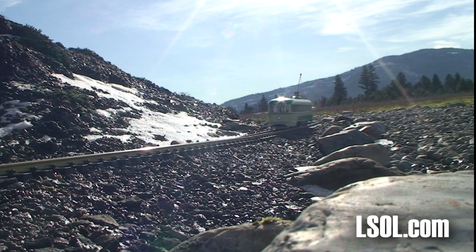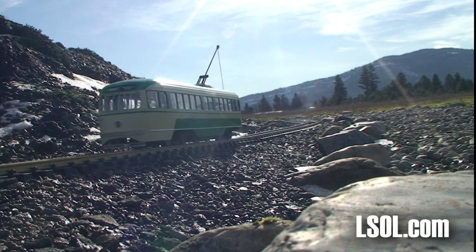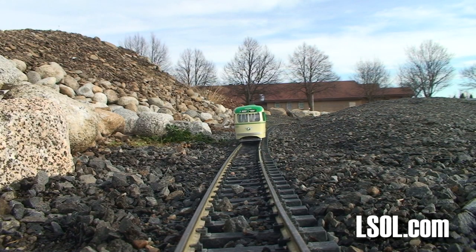So take a look at the PCC trolley — it might be something that you can add to your railroad as well.